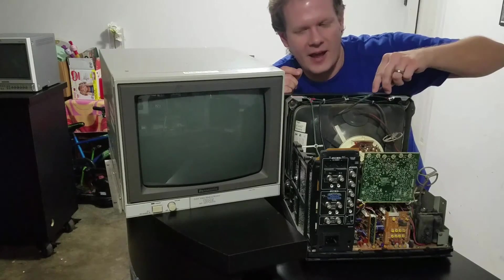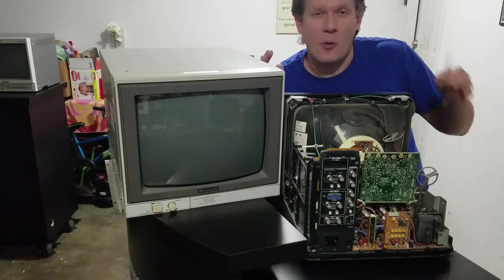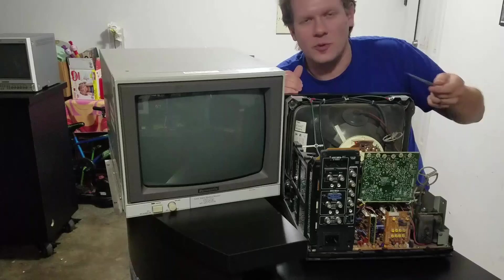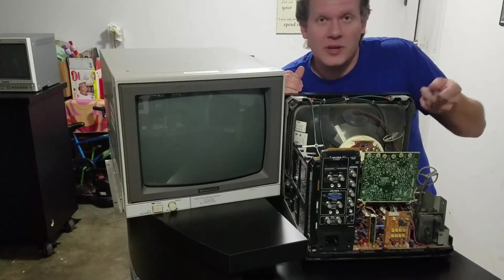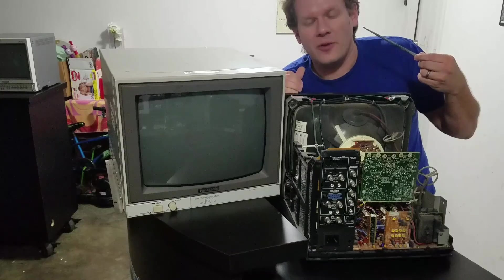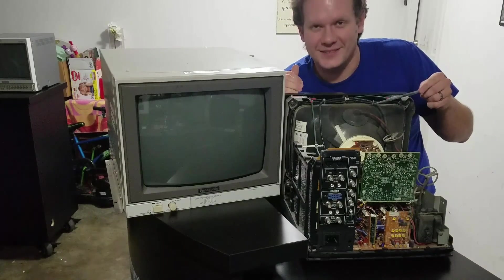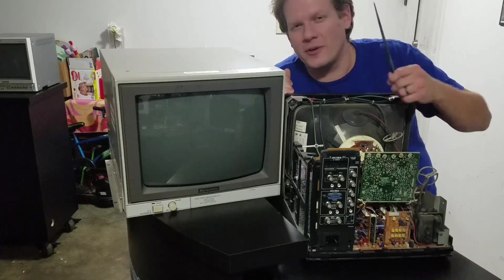Thanks again for watching Retro Tech. I want to again thank the Patreons, and especially Justin for doing the trade with me and letting me have this Panasonic so we can do some experiments and some work on it. If you're interested in becoming a Patron, please follow the link for Patreon in the channel description. That way you can get more details on how the whole sales and repair club works — I think it will be something that will be very beneficial to anyone who has CRTs. Once again, I'm Steve with Retro Tech. Thanks again for watching and have a wonderful day.